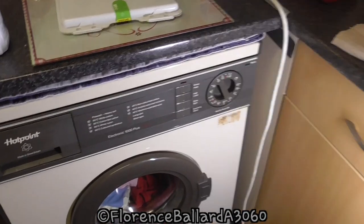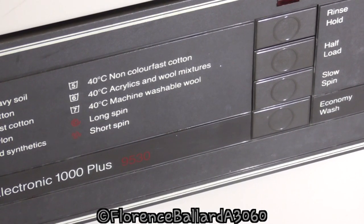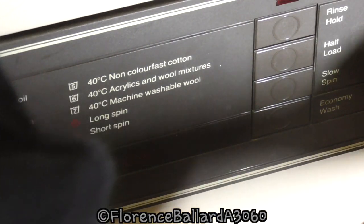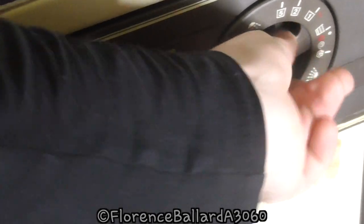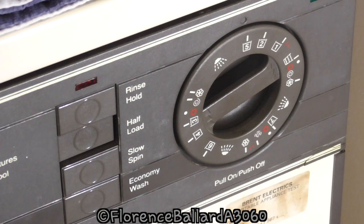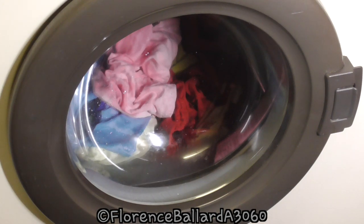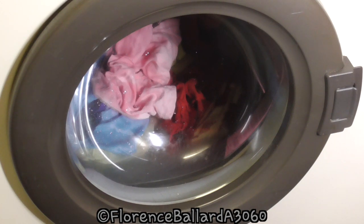We're going to do this on a standard 40 degree wash. This machine has the old ITCL International Textile Care Label numbers - program five on this would be your standard 40 degree wash for non-colour-fast cotton. Because colours you're not really meant to do on a hot wash, so I've turned it to program five. I'll show you how these old ones work - you turn the dial around. I'll be selecting half load because it's a half load of laundry. It's on at the plug and for this one I just pull the dial to start.